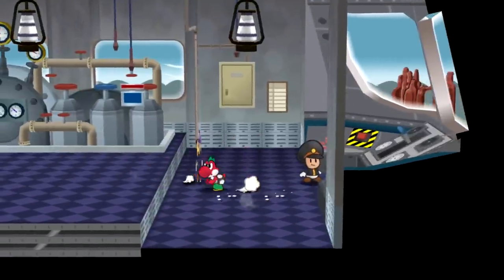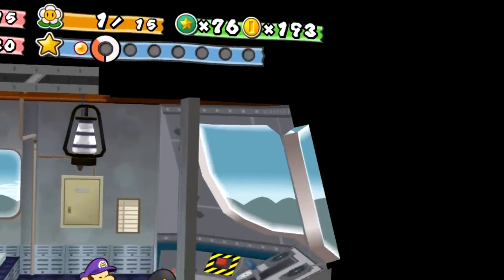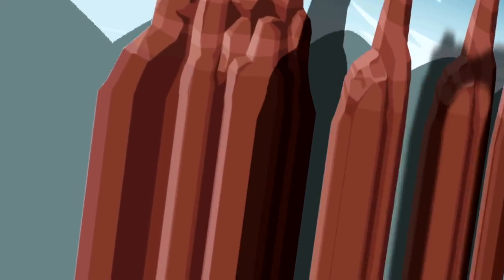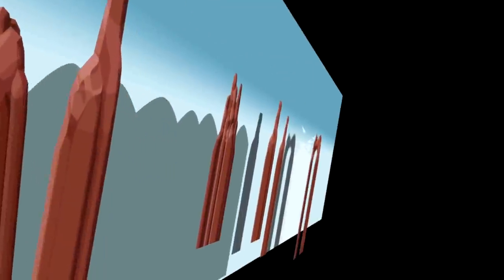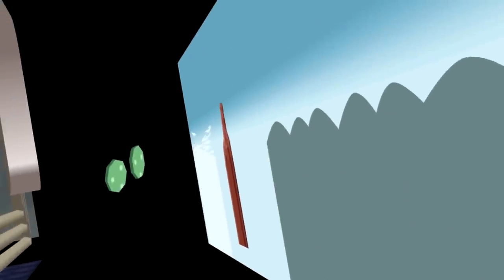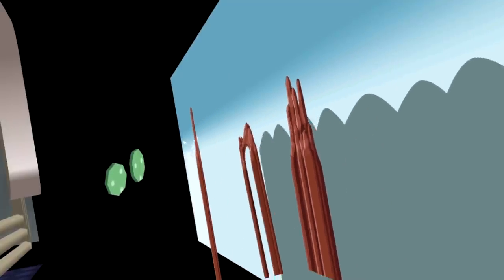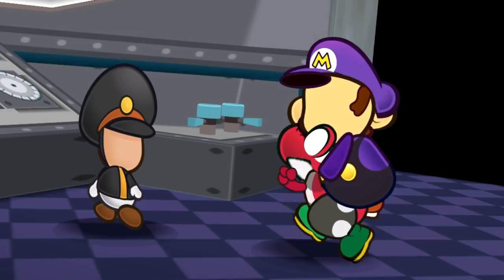Now we are in a train, and this is something interesting you'll see in game design — when there are backgrounds going by that look like you're actually in a train, what's actually happening is that objects are just flying past you to simulate movement. Sometimes a cactus flies by, sometimes a rocky formation. And here's what the train conductor Toad looks like from behind: just a standard faceless Toad.